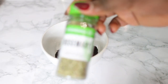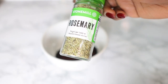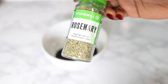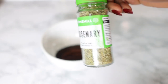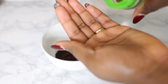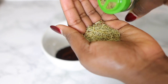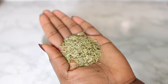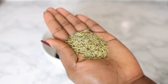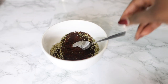The next ingredient is rosemary. Rosemary is very good for hair because it stimulates blood circulation to the scalp, which helps promote hair growth. It also has analgesic properties that help soothe an inflamed scalp, so it's really good for scalp health and promoting hair growth. It also adds shine and luster to the hair. I added about one teaspoon of that.